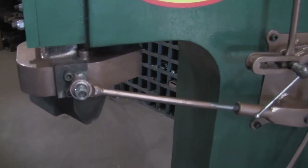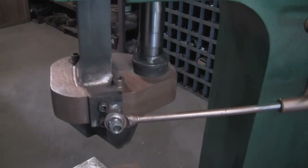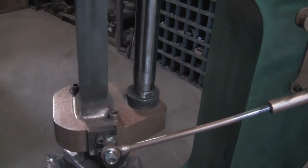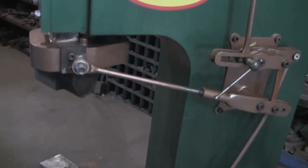You'll notice that when I step on the treadle, the head goes down and follows the treadle. When I bring the treadle up, the head goes up. I'm going to shoot this from another angle and show you what I mean.